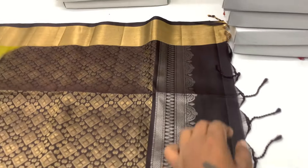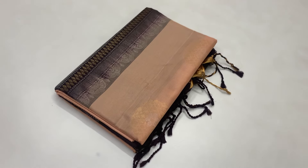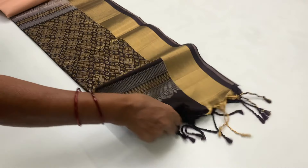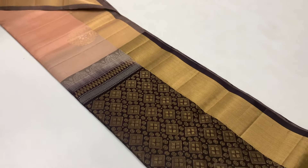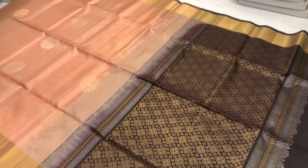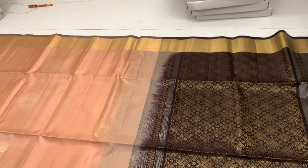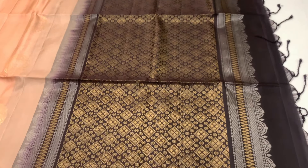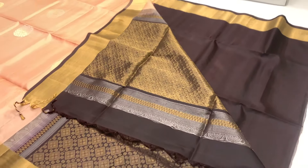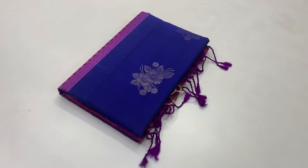There are very unique color combinations. Now let's look at the green and dark brown color, then the peach orange shade — a different tone of color. Now let's look at the dark brown shade and the orange shade. There are two borders. The blouse is a plain running blouse. You can purchase the blouse from the description.